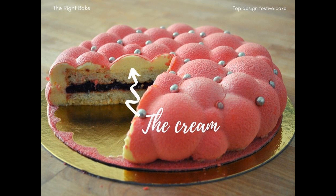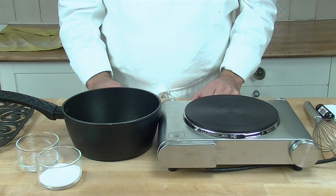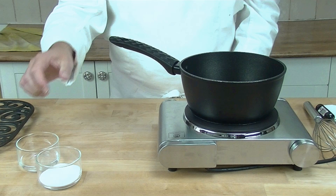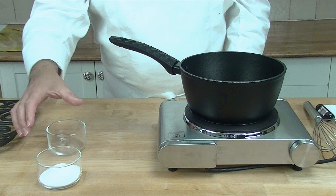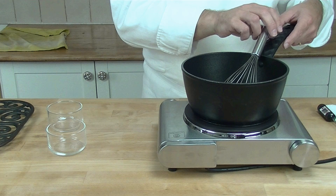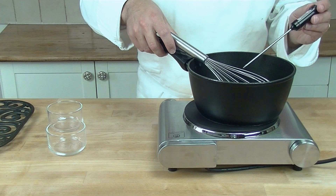Now we are going to make a mousse. It's in two parts — the first part is an egg mousse, which we make first, then the rest afterwards. We start off by making a syrup. In our saucepan we add our water and our sugar and we mix it in. Then we wait until it comes to 80 degrees, and when it comes to 80 degrees we take it off the heat.